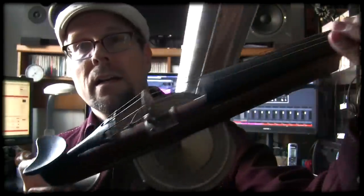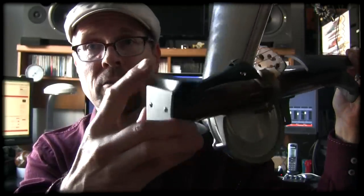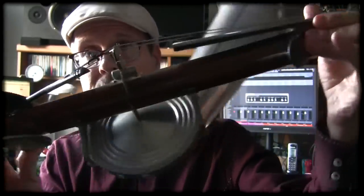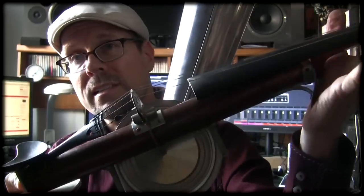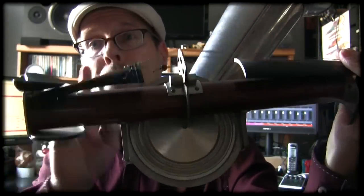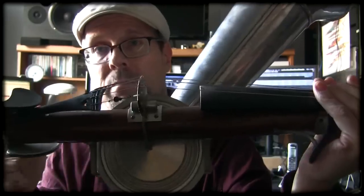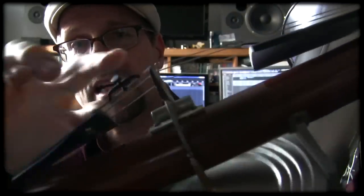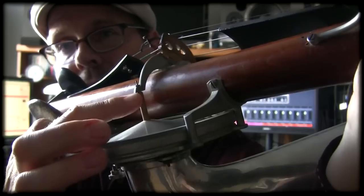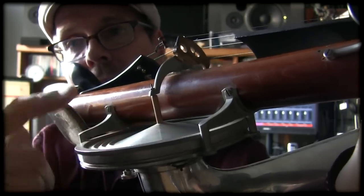It's almost like a regular violin — there's a fingerboard, there are pegs, there's a bridge, there's a chin rest, and then there's a stick that's the body. So there is no sound really coming out of the violin itself, but the magic is in this diaphragm.